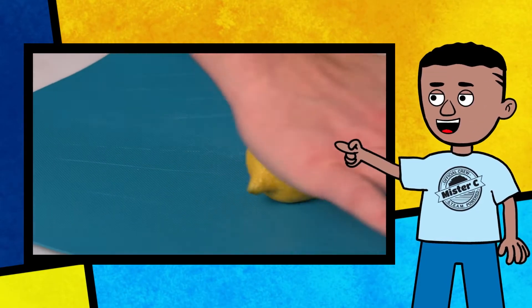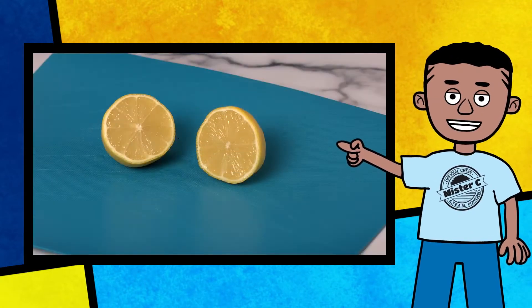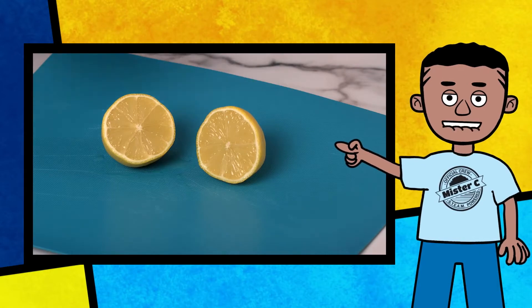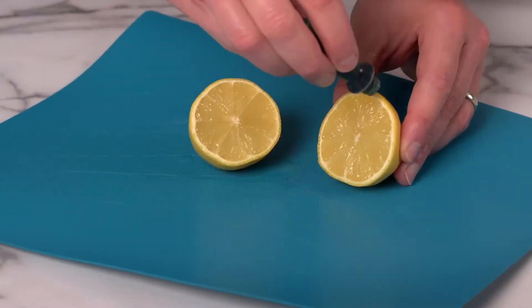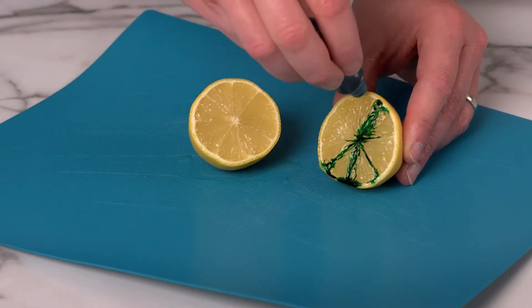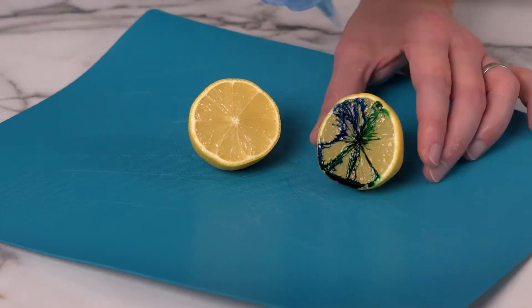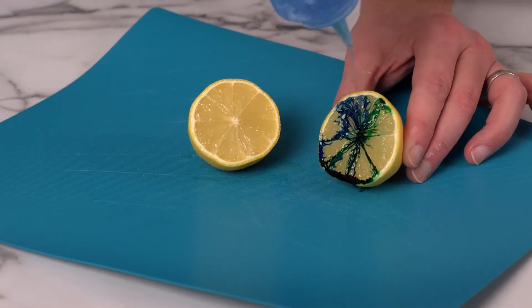Take a lemon and roll it on your table to break up those pockets of lemon juice. Cut the lemon in half and add your favorite food coloring. Add a little soap to the top of your lemon.